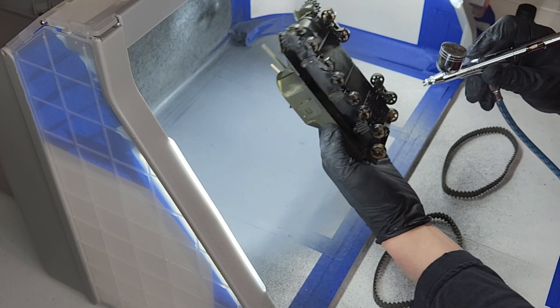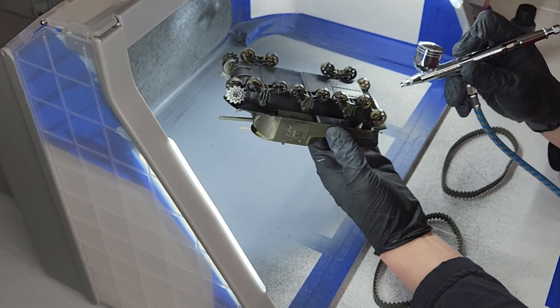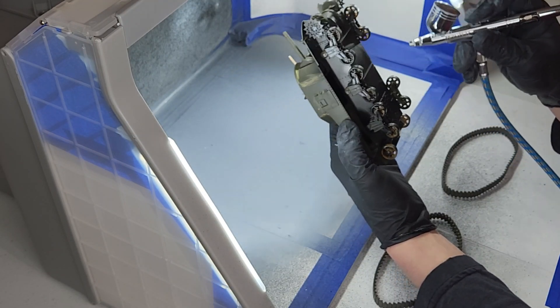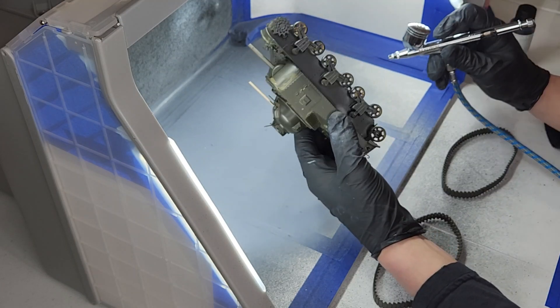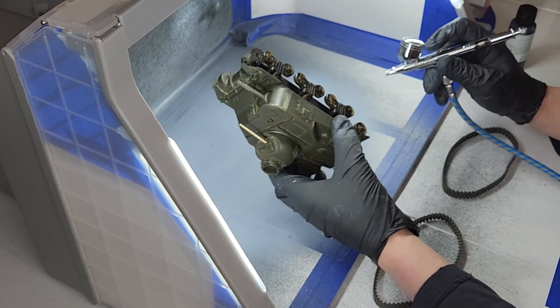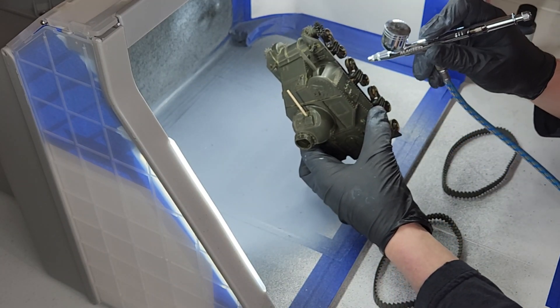I've been really excited all week ever since the paint turned out better on my broom build. I've just been so excited to build models. Once you start seeing stuff come together, it's just so satisfying.